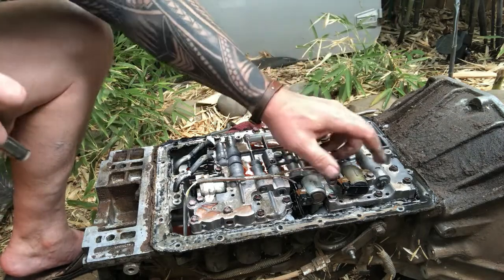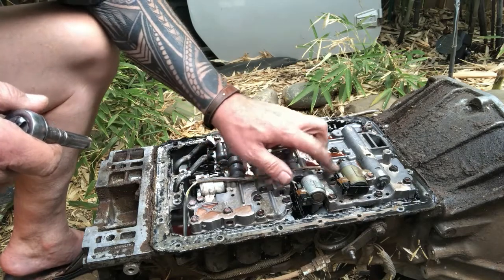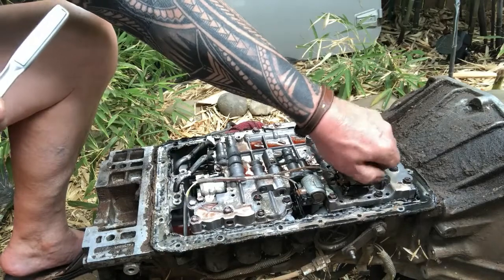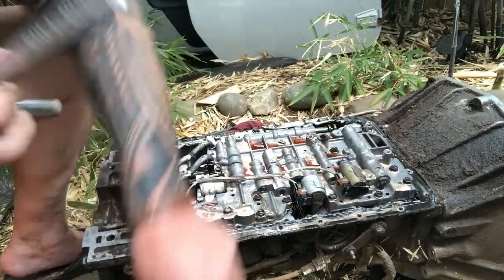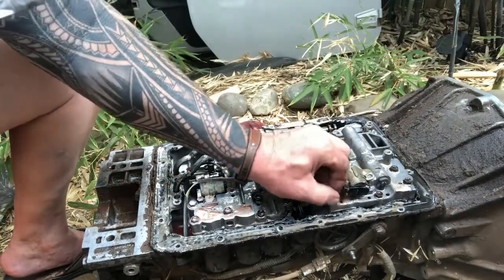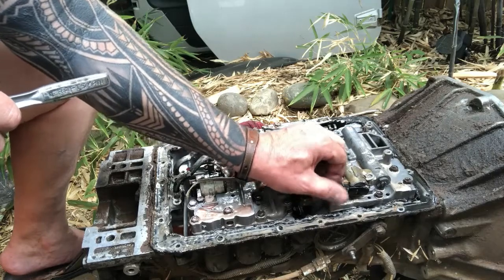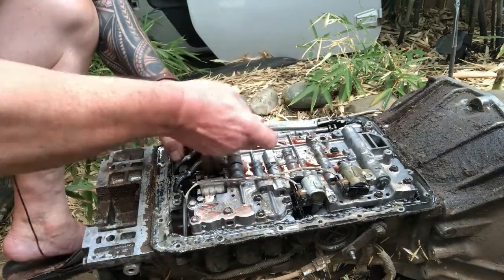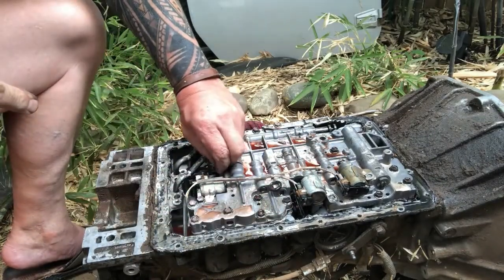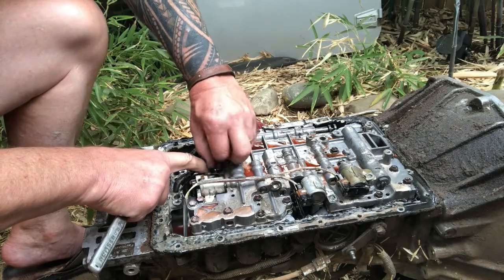There are your solenoids — three bolts: one, two, and three. I'll pull them out to show you how the clips come apart. These are a little tight. There's one — and two. Your lockup solenoid is over here for your overdrive — let's get that out. Actually that might be the lockup; usually it's the gold one. It's been a while since I've been inside one of these.